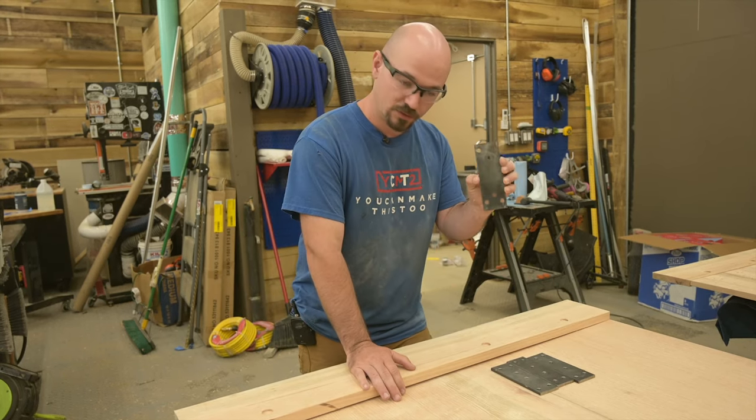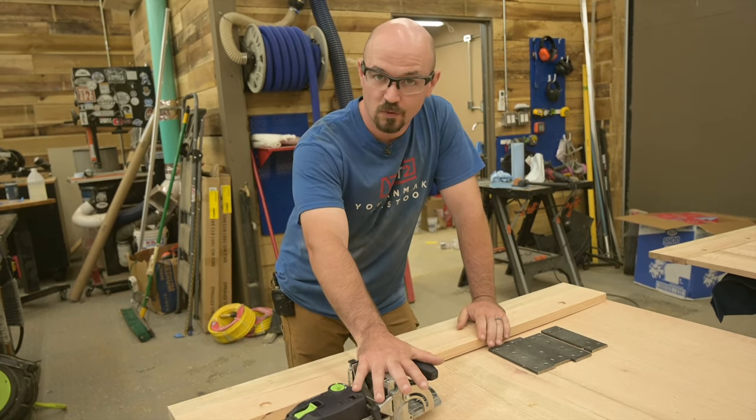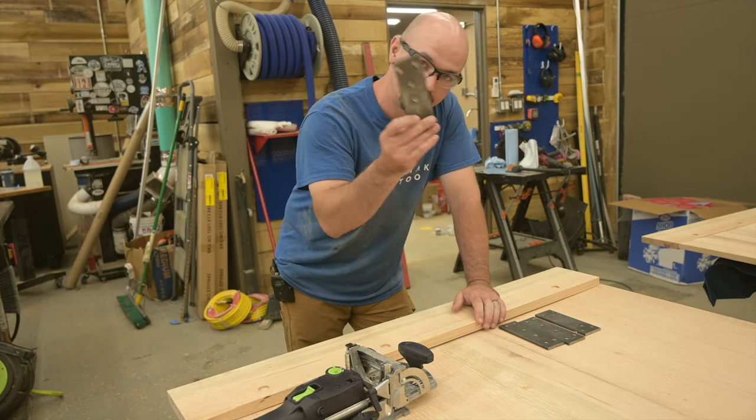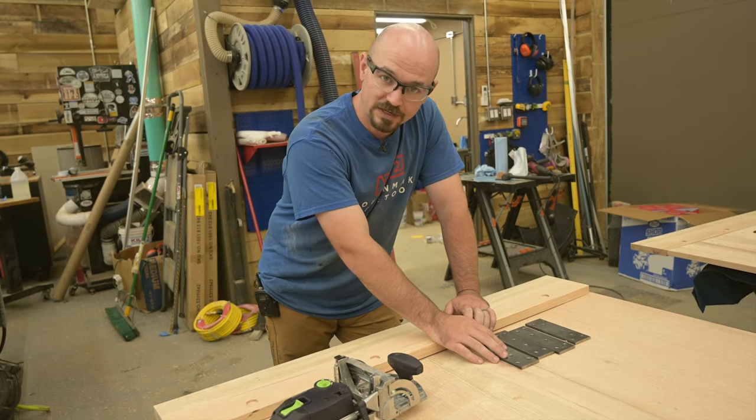I'm going to use some steel straps that we made up in the shop and my domino. Of course this can be done without a domino — for me the domino is mostly for alignment, because these steel straps are going to be providing all of the strength that we need.